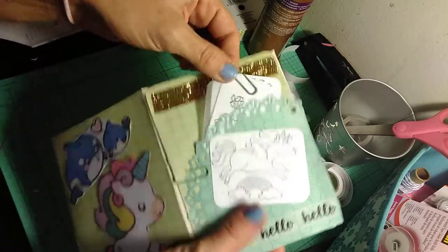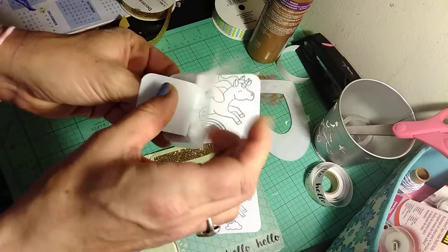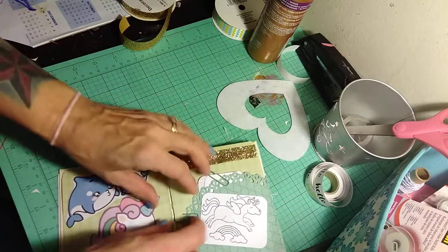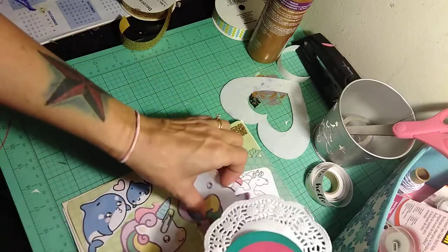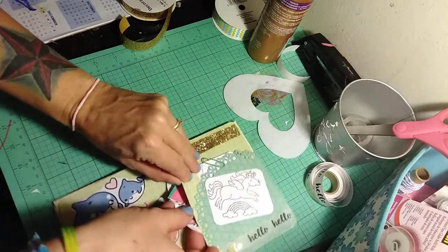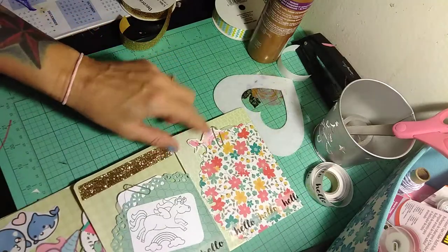I have a unicorn here. Inside I have some pieces of ephemera. This is on vellum — it tucks right into this doily. In here I have some doilies, a watermelon, and an additional little unicorn that slides right back in there. Then you open it again and there's another doily.